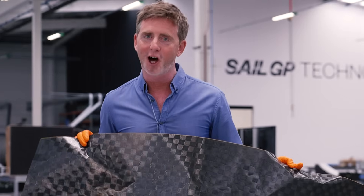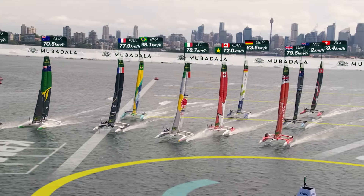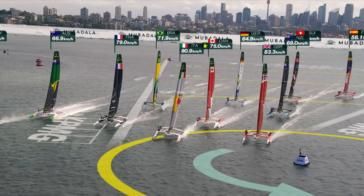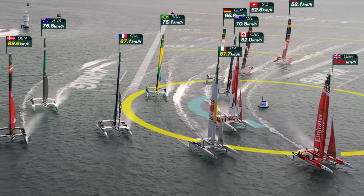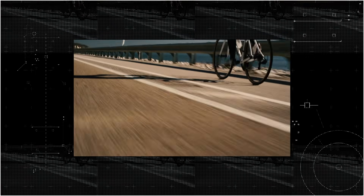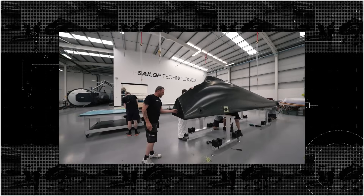How do we go from this paper-thin bit of carbon fibre all the way through the process to a fully foiling F50 racing machine? Carbon fibre — it's the secret behind speed and strength in Formula One, cycling, aerospace and SailGP. But what exactly is carbon fibre, and where does it come from?